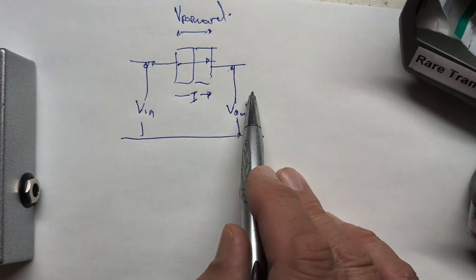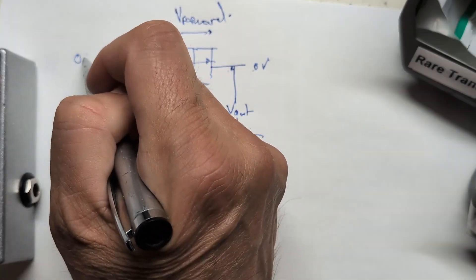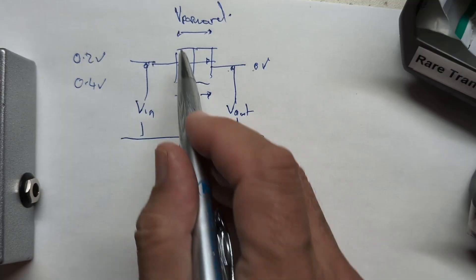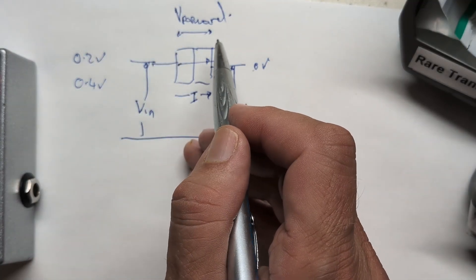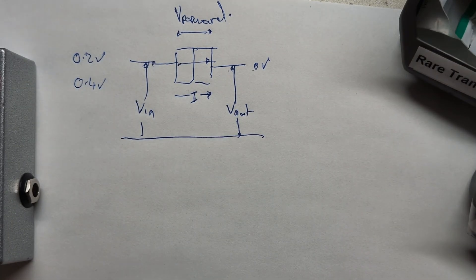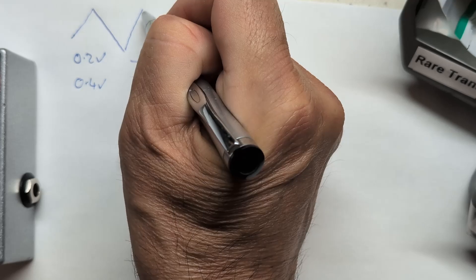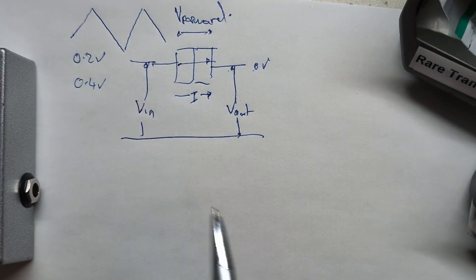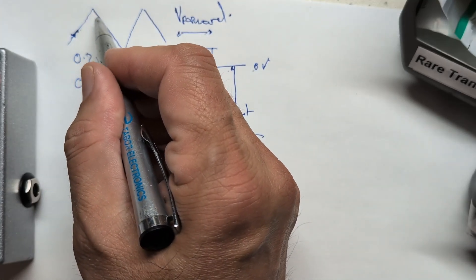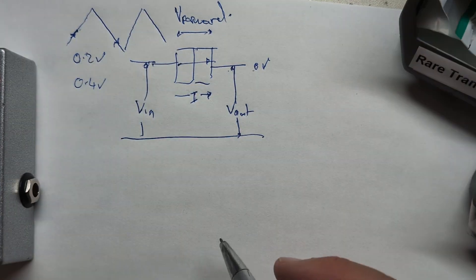We have V-in and V-out. When V-in is larger than V-out plus V-forward, current will flow. If the output is at zero volts and the input is 0.2V, there's no current flow. If we make it 0.4V and a germanium diode has a forward voltage of around 0.3V, it switches on and current flows. If we put a triangle wave across the diode, as the voltage ramps up the diode switches on, then switches off, cycling continuously.